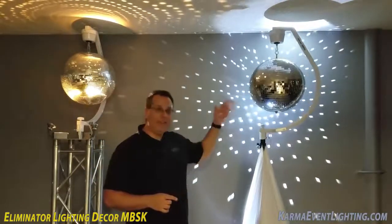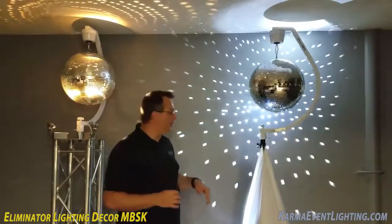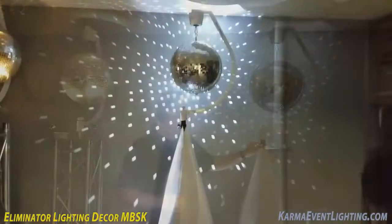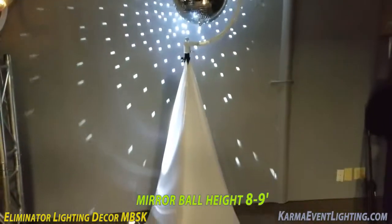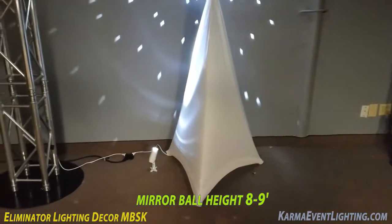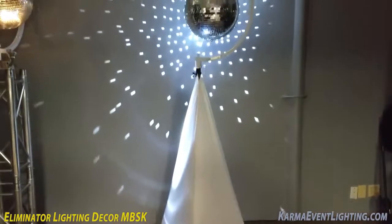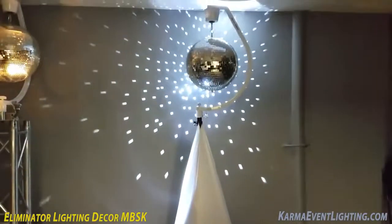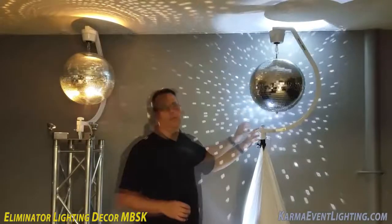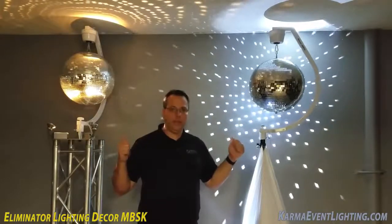Let me show you what you get from Eliminator Lighting all in the package, which is really cool. First off you're going to get this tripod here, which is a speaker stand height tripod. You get this white scrim which covers two sides — three legs, two sides — and you also get the mount, which is nice. You can see how it kind of arcs around here. Very clean, very sophisticated look. It can hold up to a 20-inch mirror ball; the ones I have here are 16 inches.